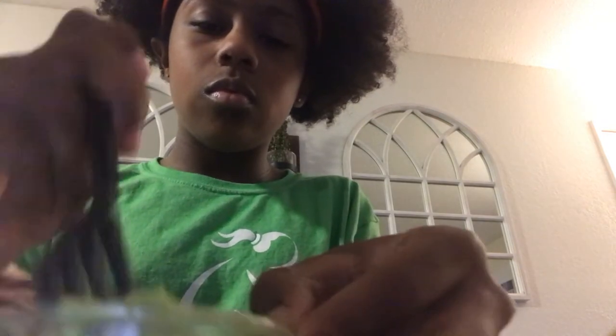Sorry if the TV's in the background, I don't know why it's on. I'm just going to mix it. I'm going to put all this in to have that much flavor.